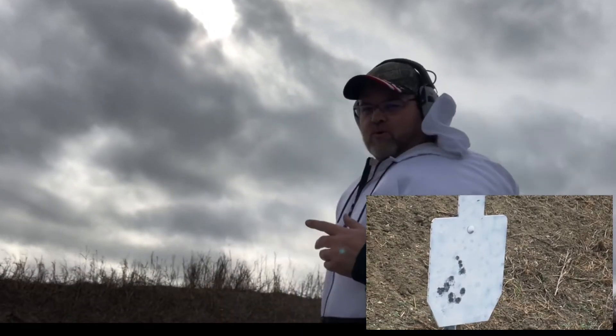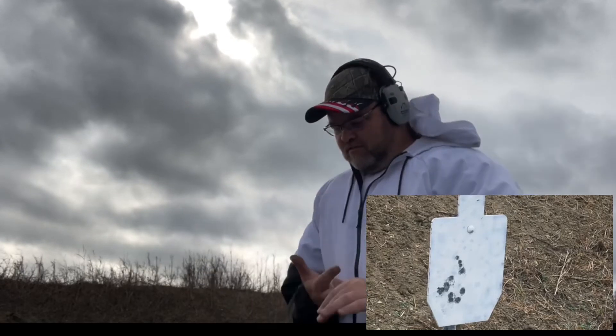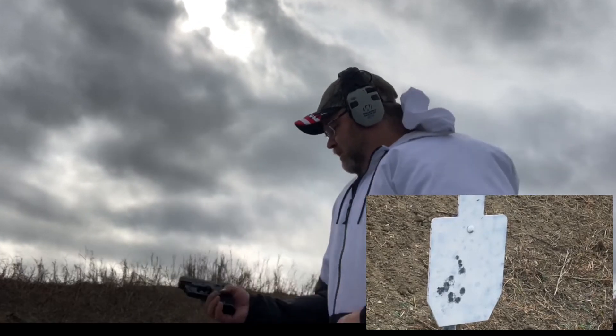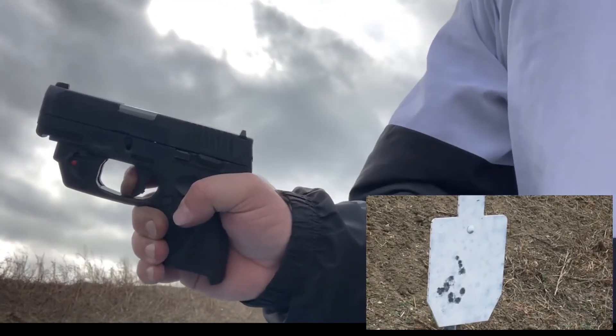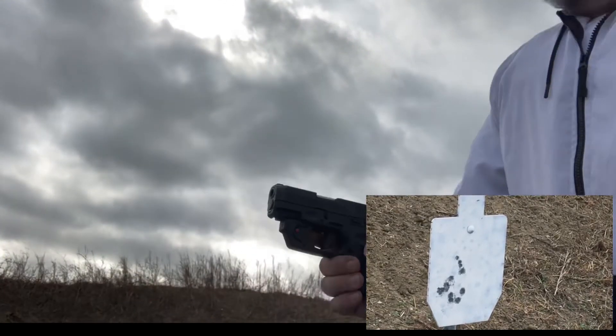Straight. The trigger is right about there. Let me do a couple more just to make sure.